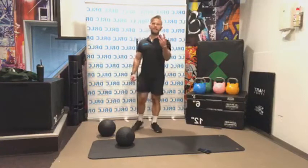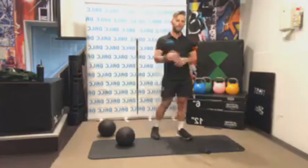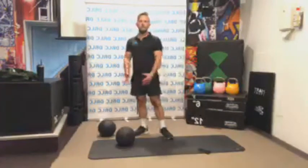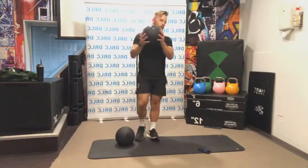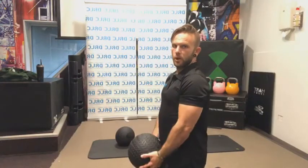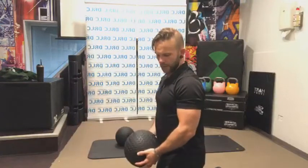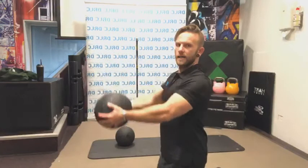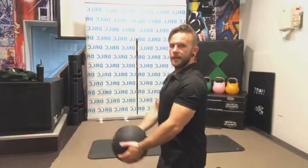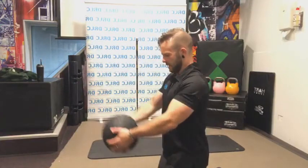Starting in 10 seconds — front raise with your lighter weight. I recommend not using a heavier weight for this one. Arms either perfectly straight or just a tiny bit bent — keep that same position the entire way through. Let's go — abs nice and tight, we want a strong body as we do this. We're lifting just up from the shoulders. Keep the arms in the same position as when they start, just pivoting from the shoulder joint. Drop those shoulder blades back and keep them back as we lift.